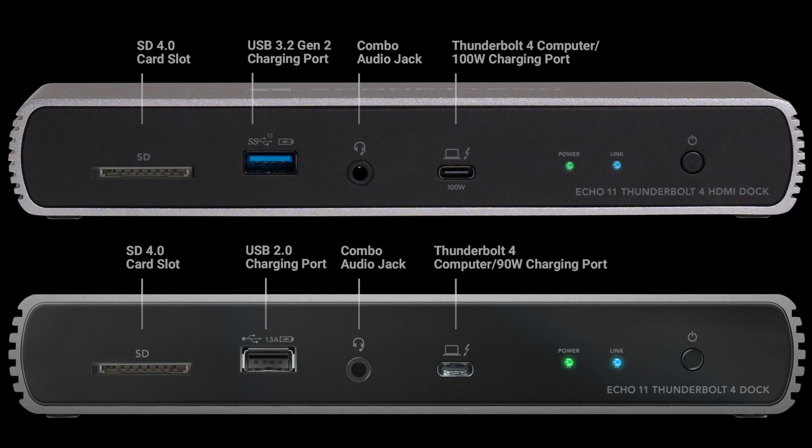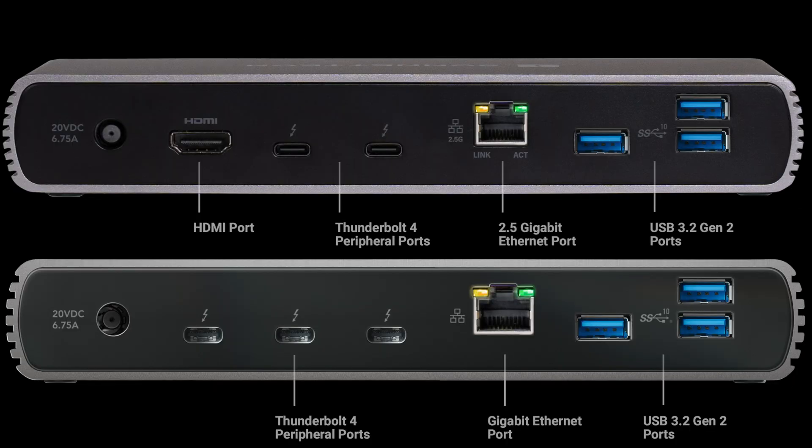It's also worth noting Sonnet has another version of the Echo 11 — the Echo 11 HDMI dock — and these two are very similar but they have a couple of small differences. The Echo 11 HDMI has a faster USB port on the front than the Echo 11 standard does, and the Echo 11 HDMI also trades in one of the Thunderbolt ports on the back for an HDMI port, so you do lose one Thunderbolt jack compared to the standard Echo 11. Another difference is the Echo 11 HDMI gives you two and a half gigabit network speed versus the one gigabit speed on the Echo 11 standard.